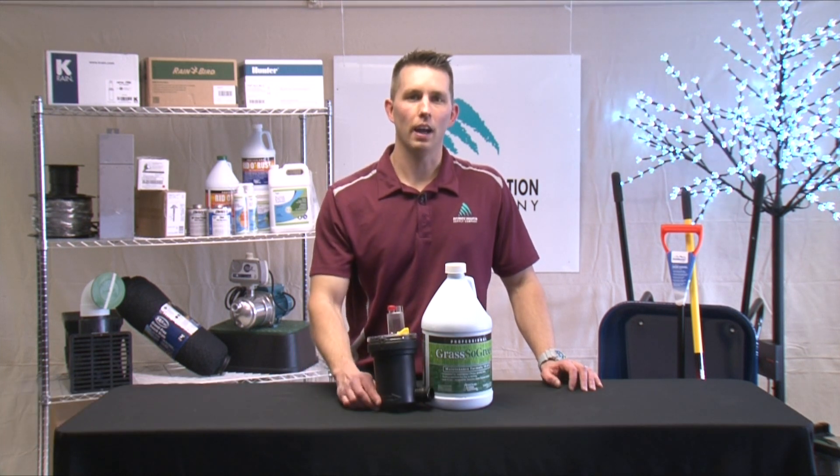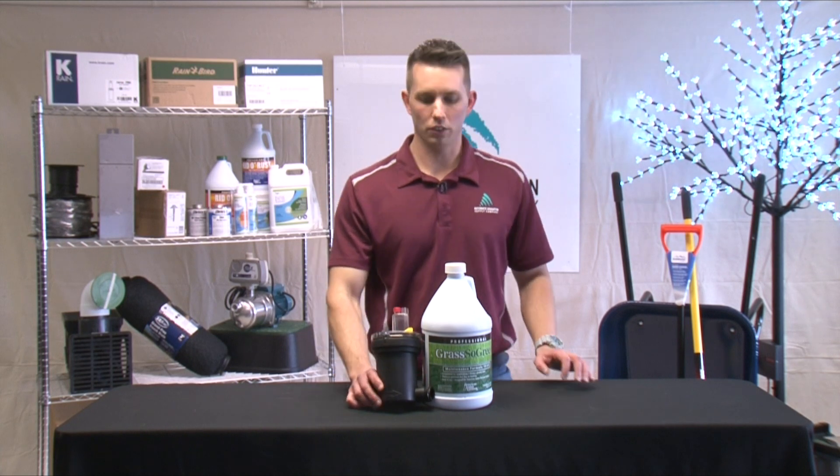Hi, I'm Andy with Automatic Irrigation, and today I'm going to be talking about how to fertilize your lawn using your irrigation system.